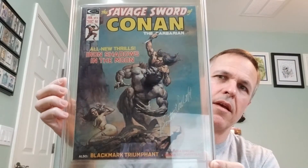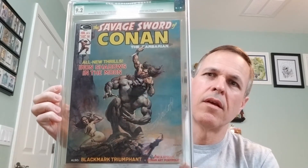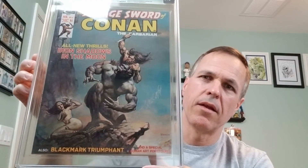Very excited about this. So as I said previously, I studied dozens and dozens of Vallejo signatures and I'm certain that this is one of them, so I'm very excited to have it. And if CBCS ever starts grading comic books, I'll send it in there. But until then, I'm more than satisfied to have this guy — Savage Sword of Conan number four. Just a beauty. How cool is that?